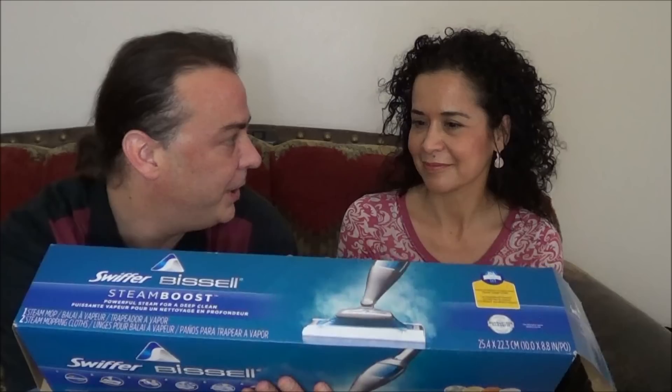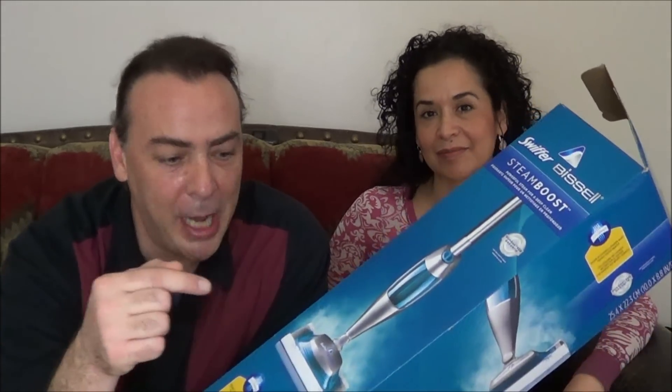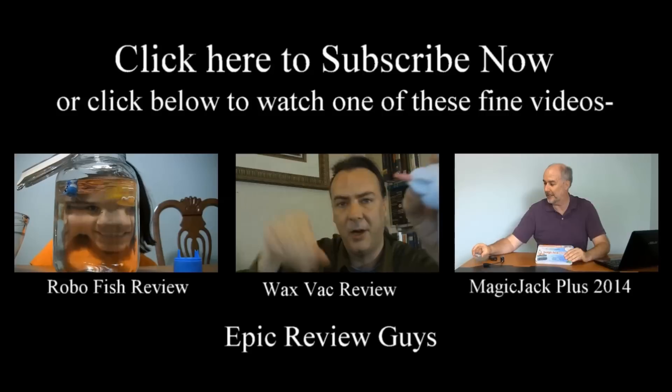I think a lot of the key with the Swiffer stuff is that if you have a home that's already pretty clean, then this stuff works pretty good for maintenance. But I wouldn't try to do your big spring cleaning and scrubbing really dirty stuff with any of this equipment. It does definitely work better than just the Swiffer sweeper or the Swiffer mop that I've used. I guess we gave it a pretty good recommendation — maybe like three and a half to four stars out of five. If you guys want to check out the Swiffer Steam Boost, you can use the link underneath this video and I'll get you where I got mine. Alright, we'll see you next time. See ya, thank you.